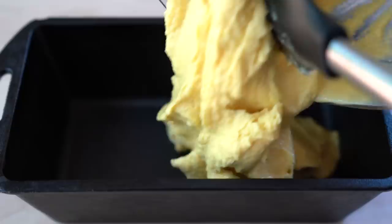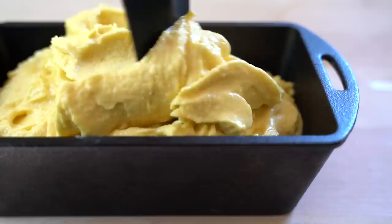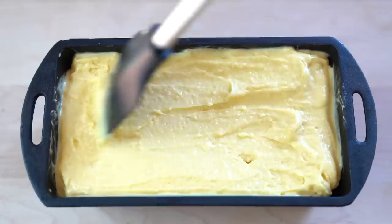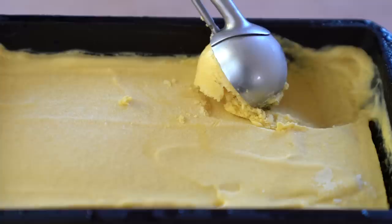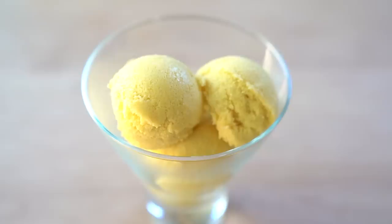The final consistency should resemble a soft serve. Transfer the mango soft serve into a freezer-safe container and put it in the freezer for 3 to 6 hours, depending on how soft or firm you like your gelato. An important serving tip: because home freezers are set to very low temperatures, make sure you take your gelato out of the freezer 10 to 20 minutes before serving. This will make it easier to serve because gelato's lower fat content means it freezes rock hard.